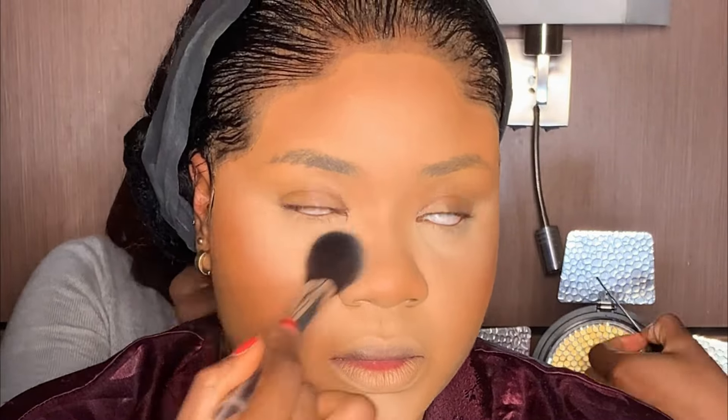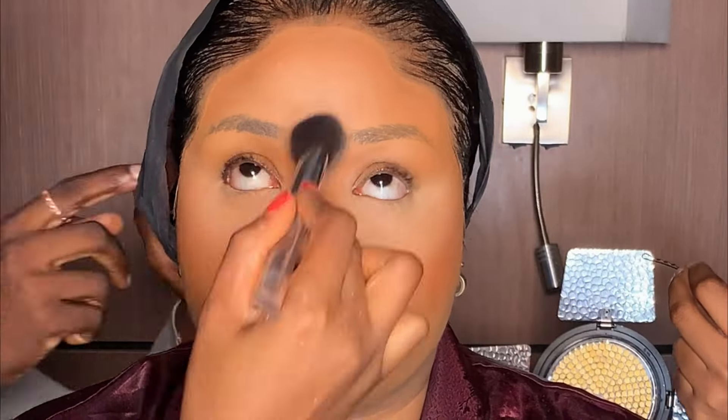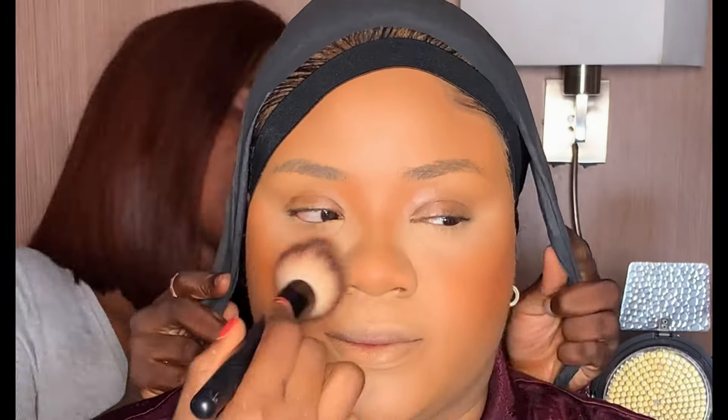Next, I'm applying this light shade from the same powder palette on the places I highlighted. Then I'm contouring her nose with the same shade used to contour the face. For blush, I'm using this orange shade from Heger and Esther and applying it above her cheekbone and a little bit on the tip of her nose. After that, I used my powder brush to blend everything together.